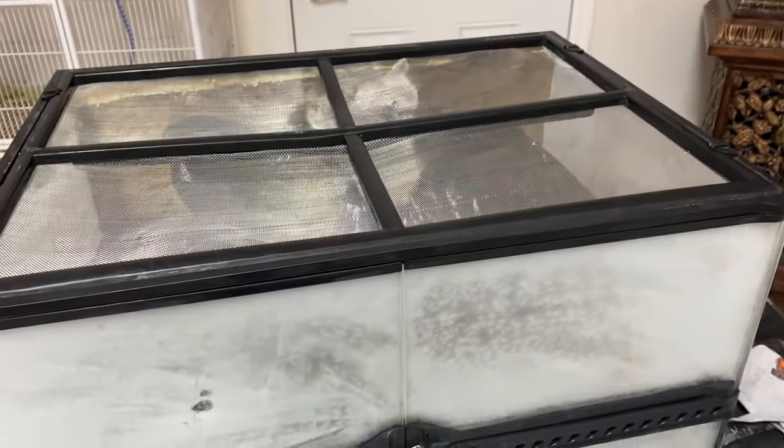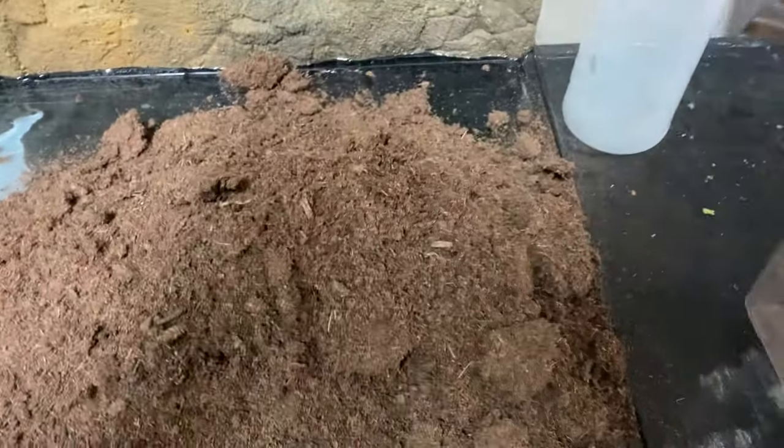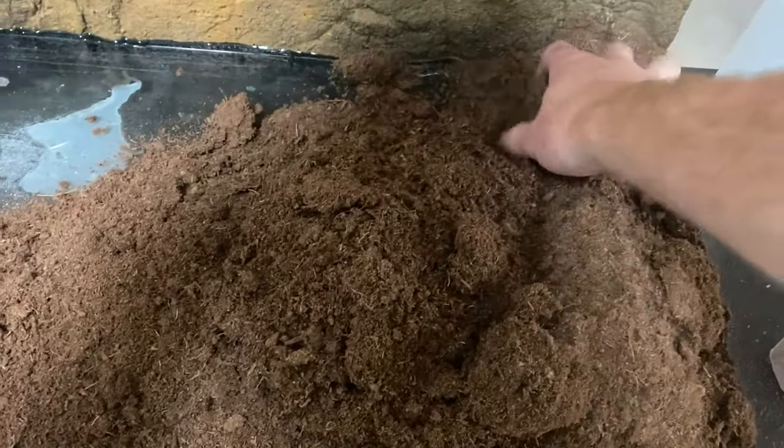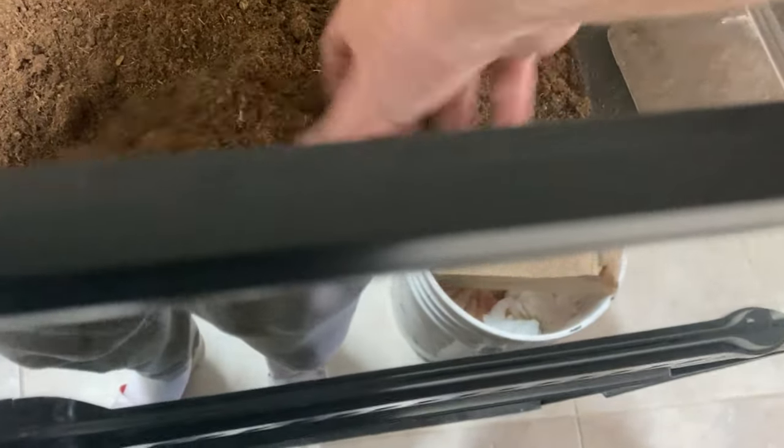I'm going to put a bunch of peat moss as the substrate and also use cypress mulch for a little bit of extra humidity. The peat moss holds humidity better than the cypress mulch, so I like to put it under the cypress mulch - just a thin layer, and then the cypress mulch goes right over it. Sometimes I mix in a little bit of dirt, but I'm not going to do that today.